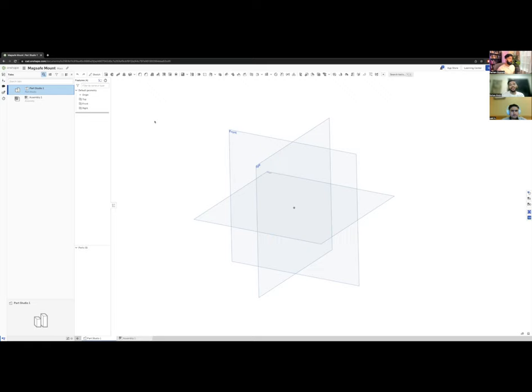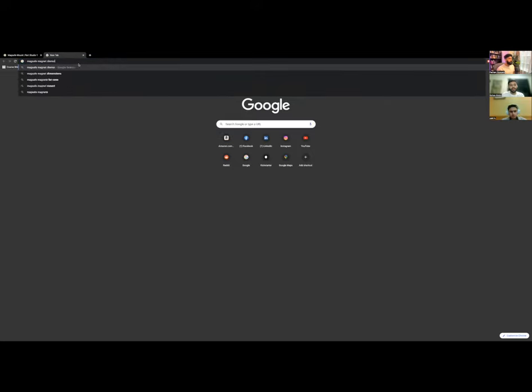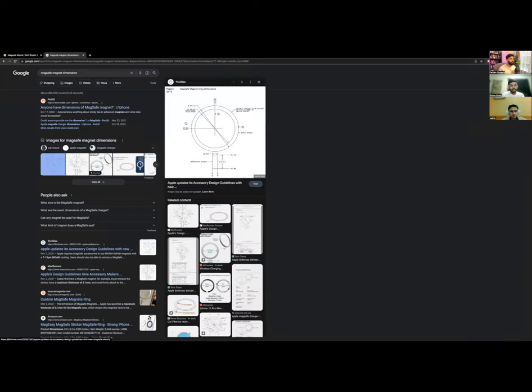We're going to make a MagSafe phone mount, mostly 3D printed, and we'll talk about different materials. To start, let's look up what the MagSafe magnet dimensions are, and see if there are any drawings or specs we can use to give us a basic idea of the magnet size so we can start building the baseline.